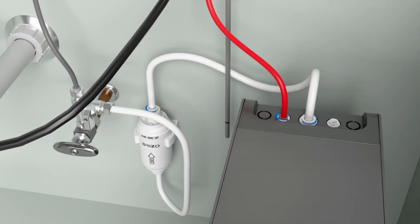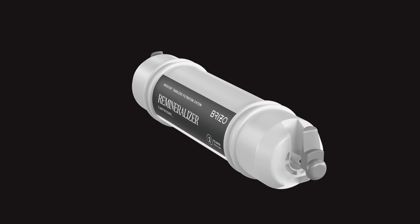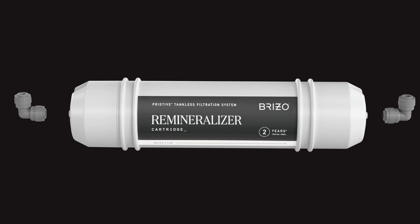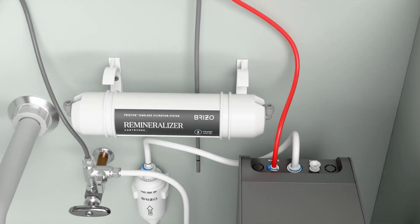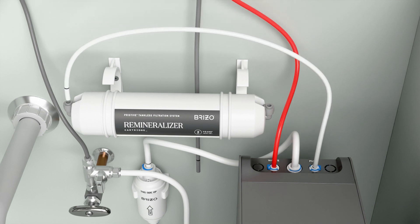If you are not using the optional remineralizer, simply connect the faucet supply line directly to the back of the RO system at the connection point labeled PURE and proceed to step 9. If you're using the optional remineralizer cartridge, please continue. To install the remineralizer cartridge, first remove the protective caps from the top and bottom of the cartridge. Next, install the included elbows to the top and bottom nipples of the cartridge by placing them over the nipple and applying pressure to push down until fully seated. Note that the cartridge is directional with a top and a bottom. Connect the white 1/4-inch tube, which is pre-marked and included with the system, to the back of the RO unit at the port labeled PURE. Then secure the connection with the locking plate.